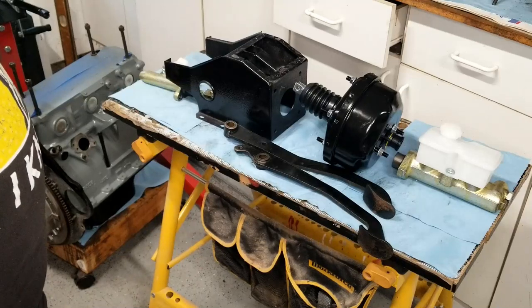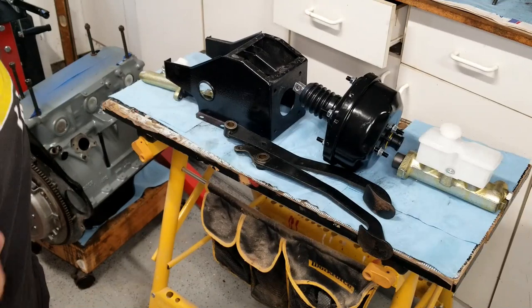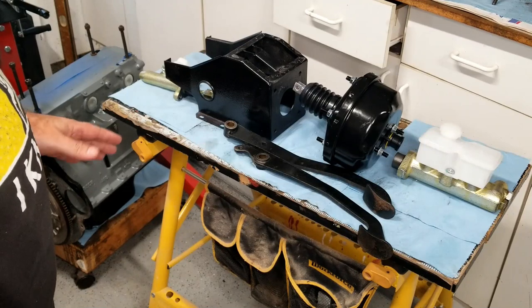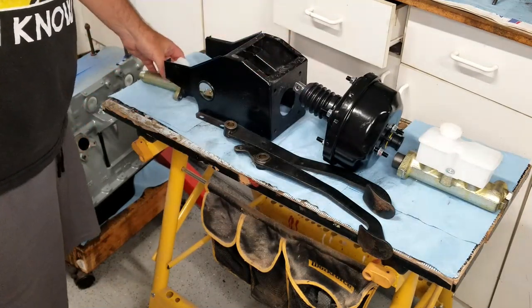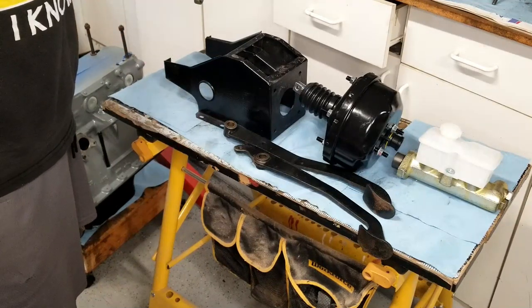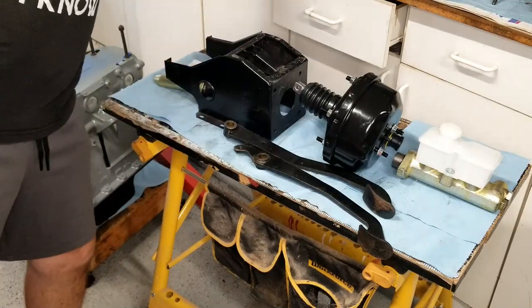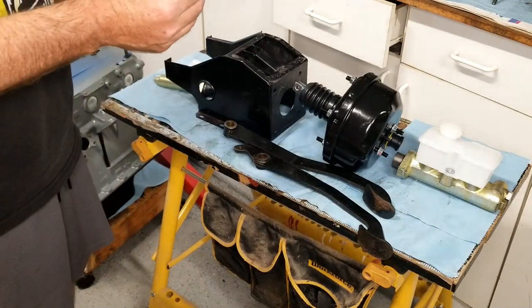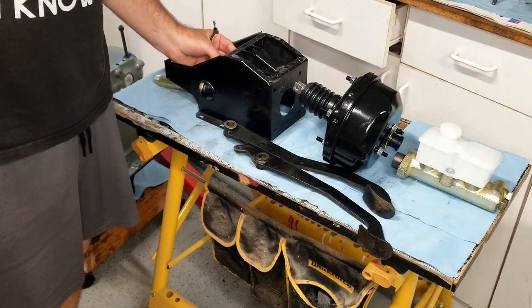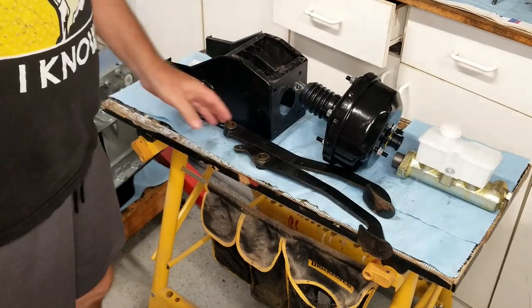Today we're going to be putting the pedal box together in the 1977 MGB. This is a left-hand drive, so pretty straightforward. You have the pedal box here at the firewall side, you have the clutch master cylinder that goes in a little hole right here, you have the brake switch that goes into a little hole right there, and then you'll run the wire out this little hole.